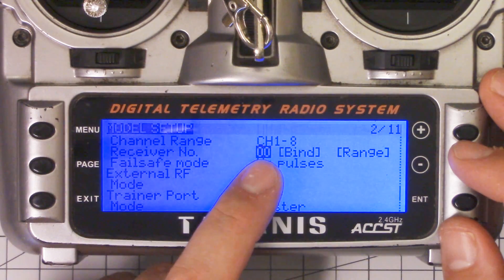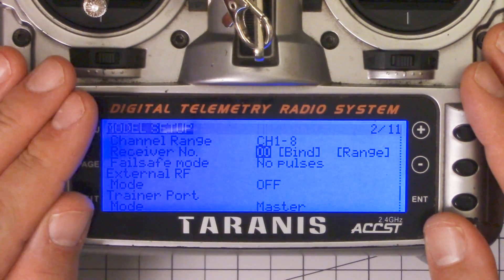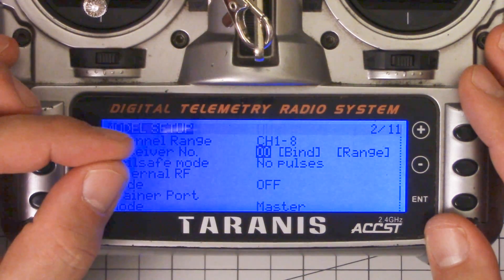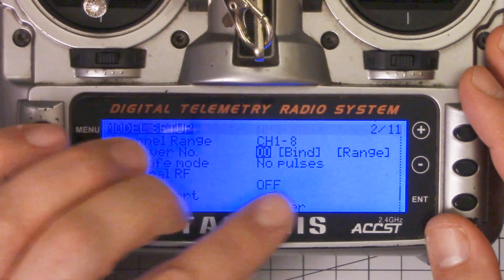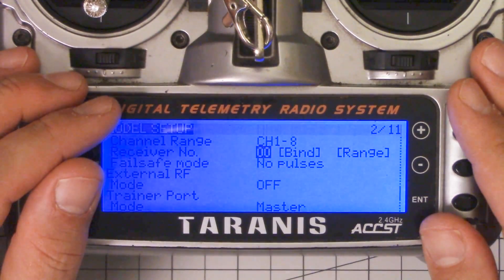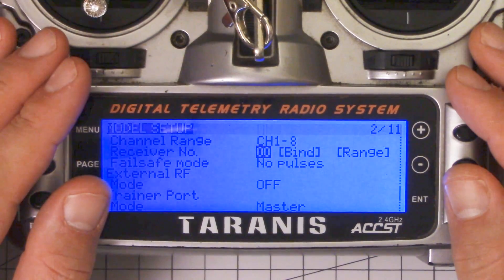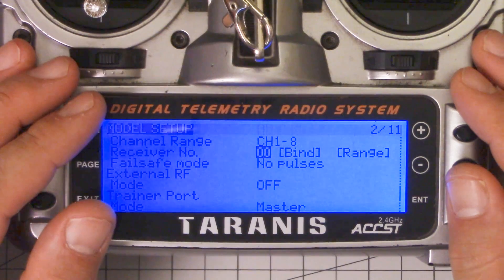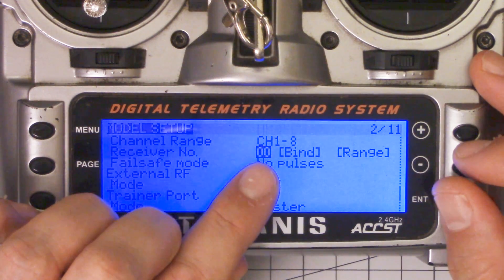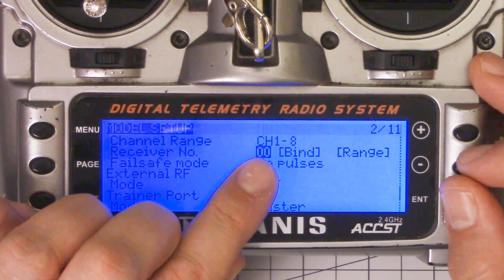Now there are some caveats with this. The first caveat is that if your copters are not all set up exactly the same, you're going to get yourself into trouble. If you have one copter set up so the arming switch is flipped this way and another copter set up so the arming switch is flipped that way, and you disable Model Match and power up, the copter's going to be armed — and potentially bad things will happen. If your channel mapping is different, or your endpoints are different, or anything is different, you're going to need to create a separate model. But if all of your copters are essentially set up exactly the same, you can just set the receiver number to zero. You'll need to do this manually because the Taranis will try to assign a number. Set this to zero and Model Match will be disabled.